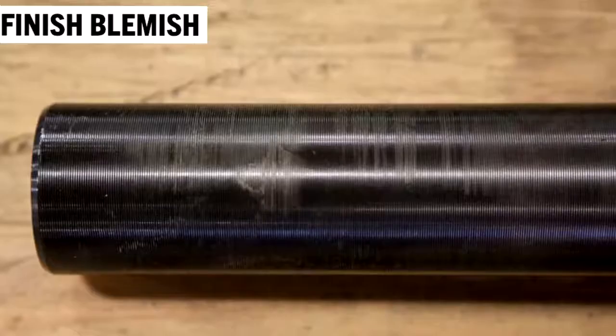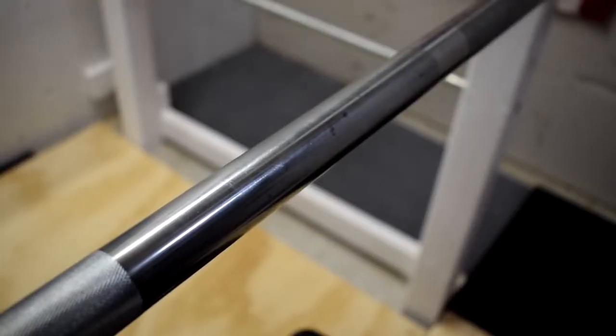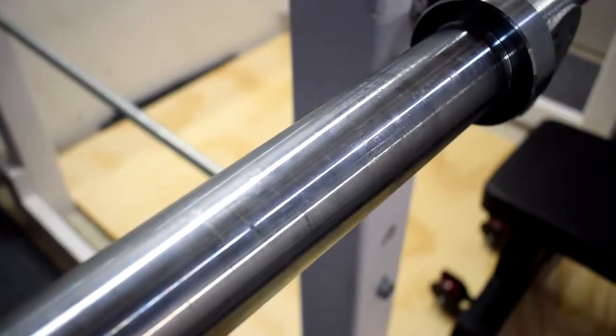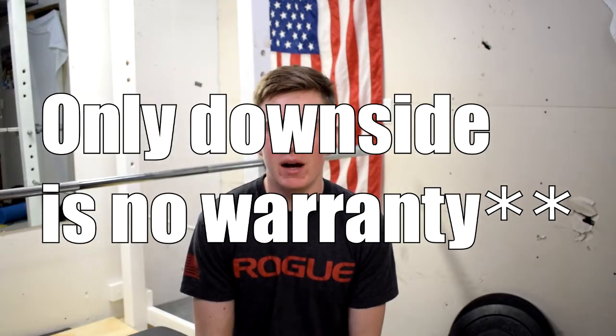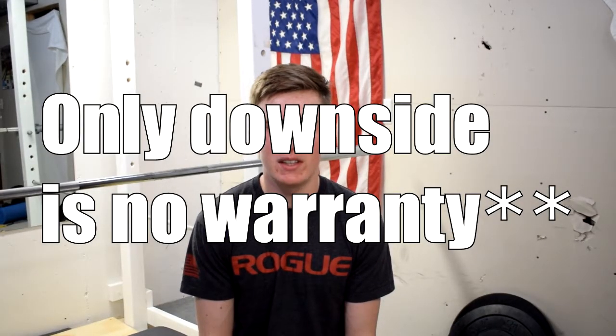Most of the time, the bar you get is going to be almost brand new. Obviously, like I said before, stuff like the sleeves are going to be scratched or just have little marks like that. It doesn't really bother me, but that stuff's all just cosmetic. I know it's a good bar — it's Rogue. And overall, if you want to buy a bar from Rogue, this is probably one of your best options if you're looking to save money.